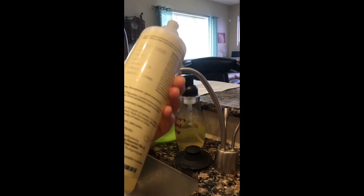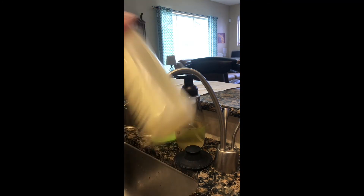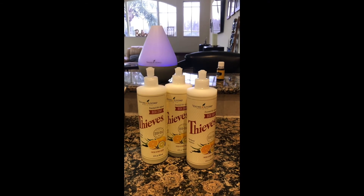Fill it all the way up with hot water. Put your lid on, make sure it's closed, and give it a shake to dissolve all of the baking soda. And now we have three.